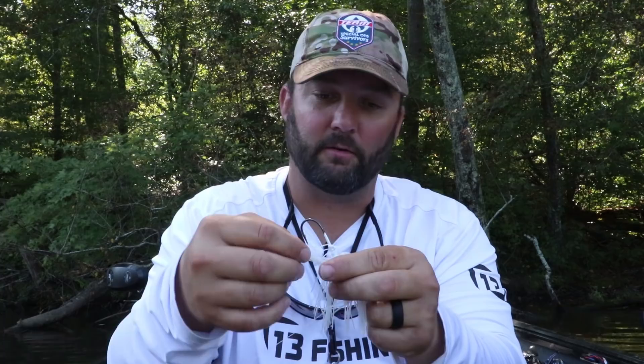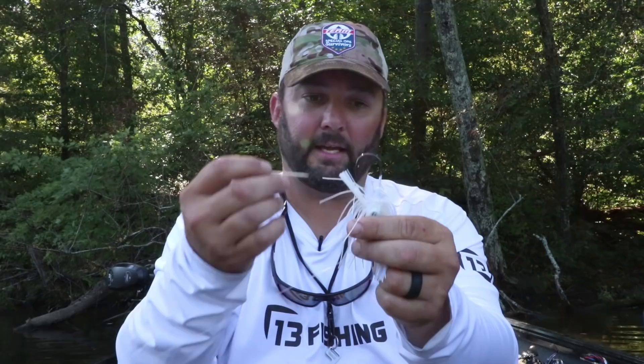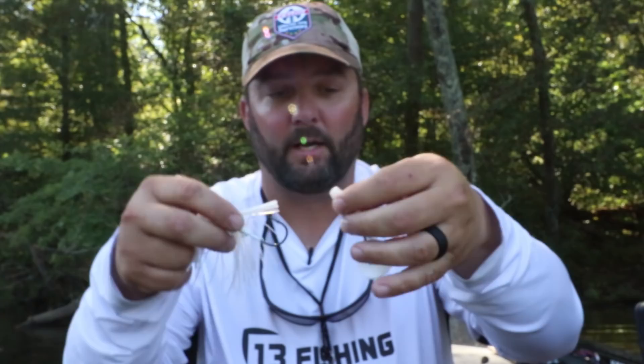Next on the list is the Nichols Lure Swim Jig. I'm kind of excited about this — I've never done a Swim Jig video. It comes with two toothpicks and it's got a little hole right here in the keeper. I'm going to use a Fat Albert Grub as a trailer, and I make sure that the hook on that Fat Albert Grub goes the opposite way of the hook on the bait. That gives you the maximum amount of action because it's swimming through the water.